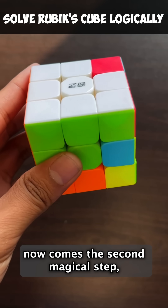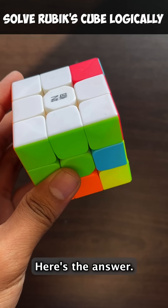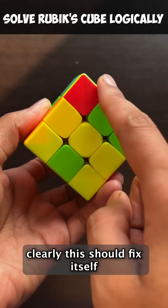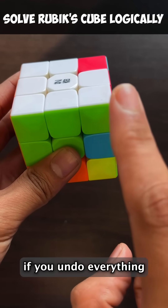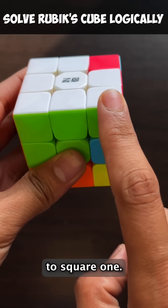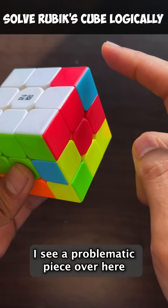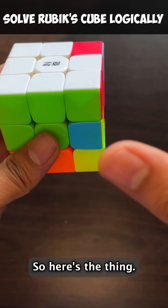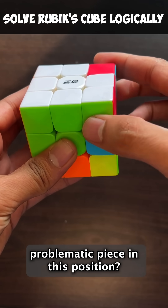Now comes the second magical step — the most important, the mind-blowing step. How do I fix the bottom? Here's the answer: undo everything. If you undo all the moves that I did just now, clearly this should fix itself back, right? Because I'm just doing the reverse. But you might say: if you undo everything, this piece that you just fixed is going to flip back as well — so we're going to come back to square one. I don't want that. Wait a second. I see a problematic piece over here that needs to get flipped. So here's the thing: before undoing, before reversing everything, what if I bring this problematic piece into this position?